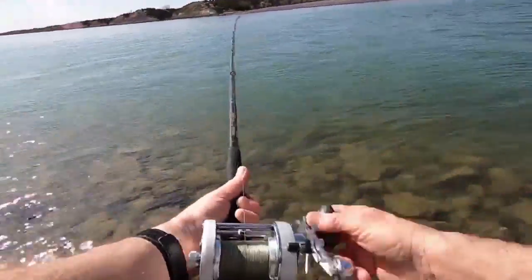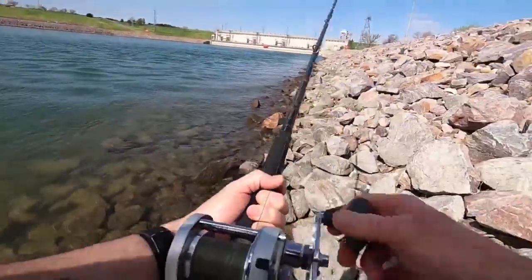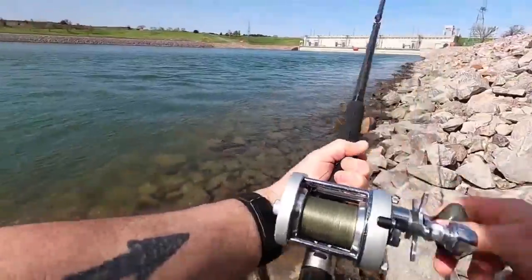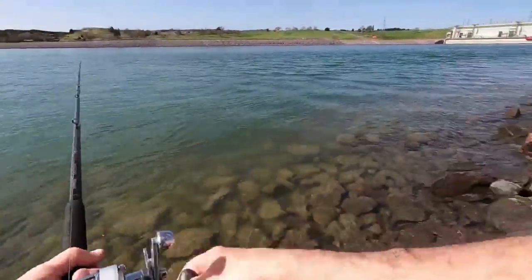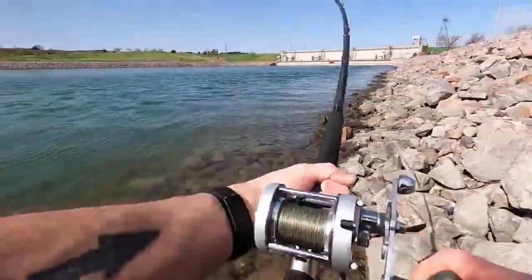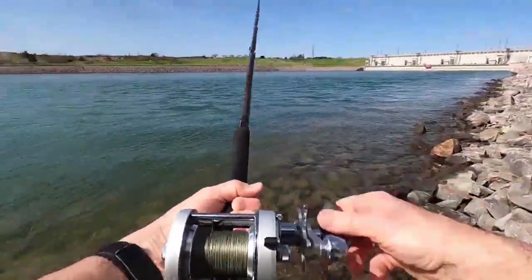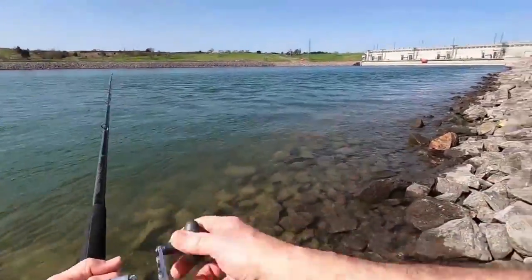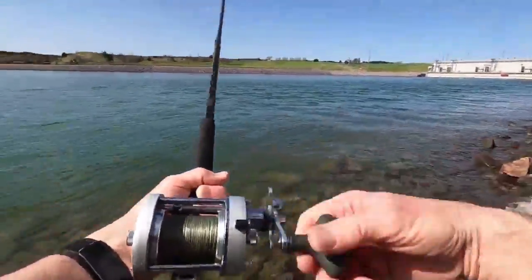A lot of people don't know how to cast, or just use a spinning reel — I've got one but seldom ever use it, I got no use for it. I like a bait caster. The drag on a bait caster — everything made nowadays is pretty darn good — but you'll never match a bait caster.